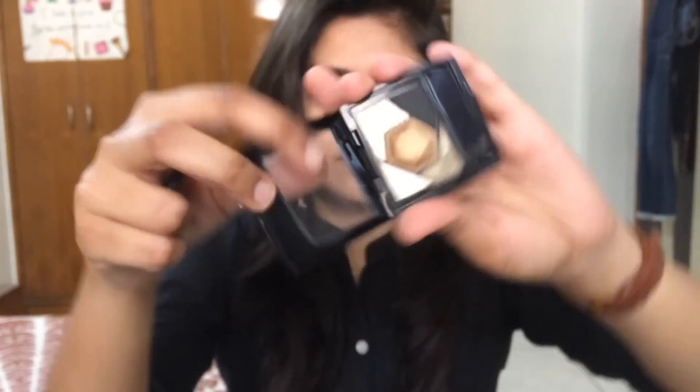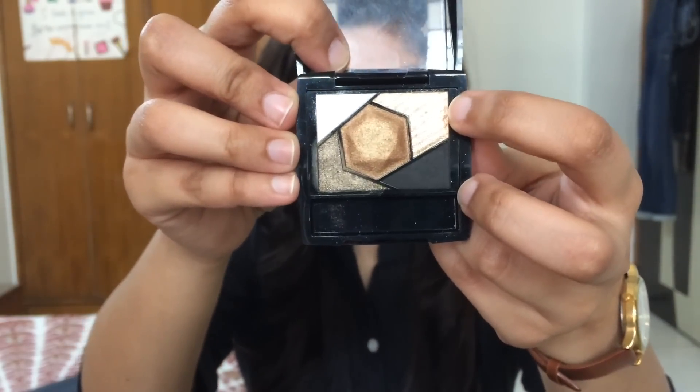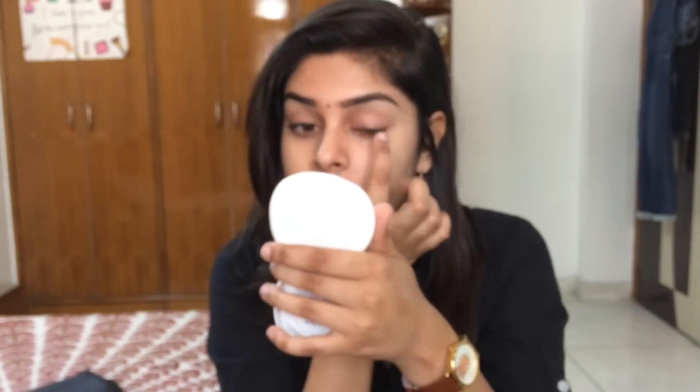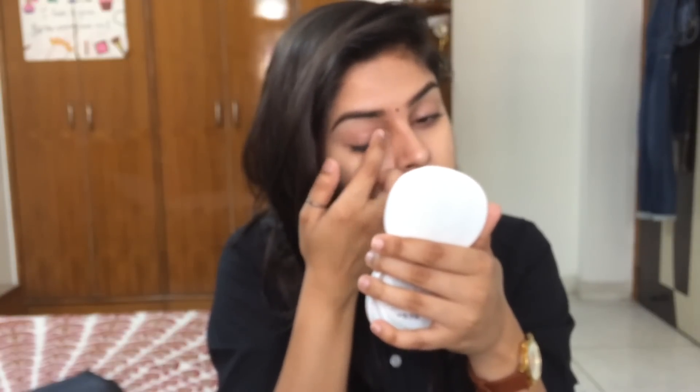The first look I'm going to be creating is with this gold champagne-y sort of a shade. It's got chunks of glitter in it but it looks pretty. I'm going to be grabbing that shade on my finger and using another finger to blend it out. I know the camera is not really picking up anything — it looks like I've got nothing on my eyes. But I don't know why it's not picking up anything; in person it looked really pretty. So keep that in mind that it's actually going to look really pretty in the end.